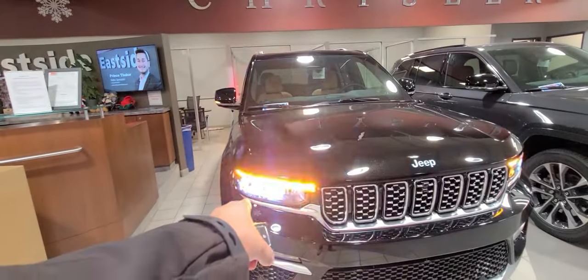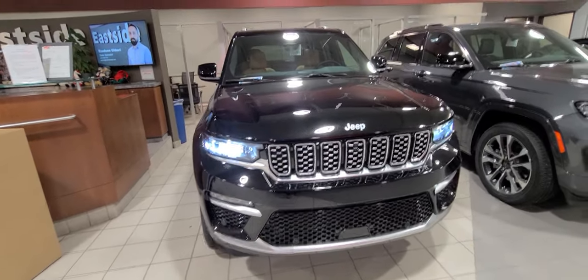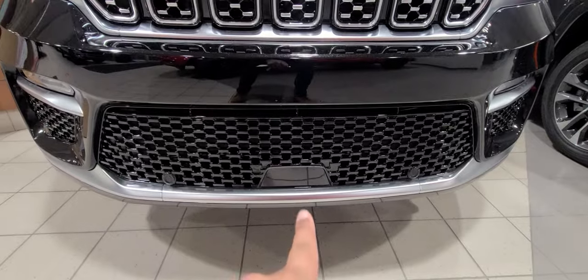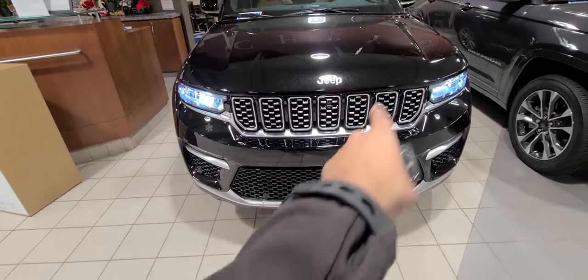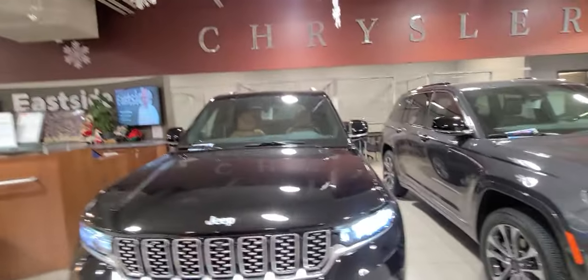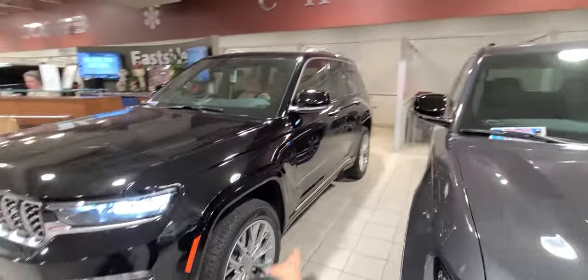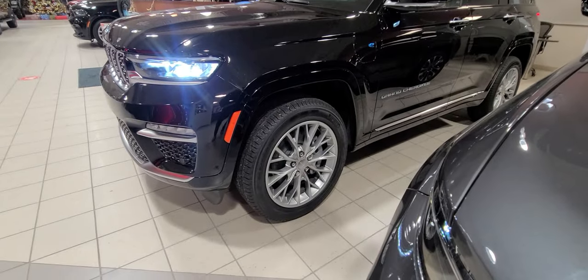Starting up front, you get full LED lighting, parking sensors down the front of the bumper, and your adaptive cruise radar sensor right there in the middle. You're going to notice a satin silver finish on the grille, the lower front bumper, the roof rails, the lower side sills — everything. You also get these beautiful 20-inch snowflake wheels.